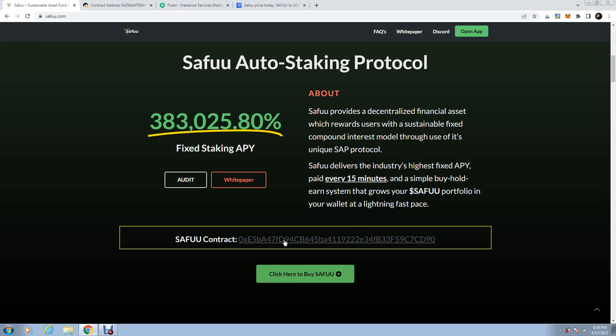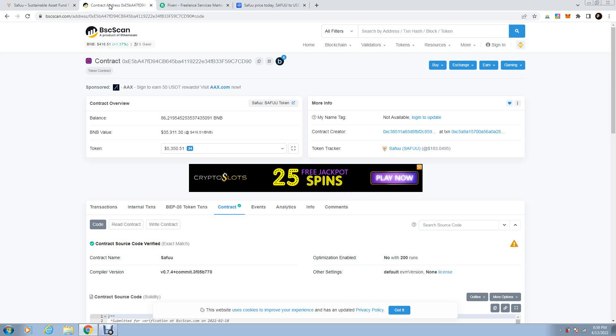The contract is right here — the smart contract that drives this token. You copy it and go to bscscan.com. You paste it here and search for it. Paste the contract number and you come to this point. They will find it — the name is Safu.